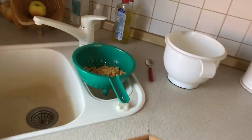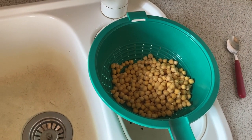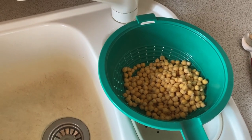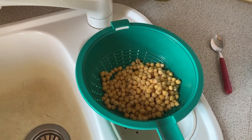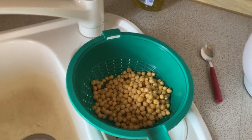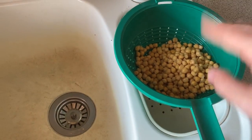So the main ingredients are going to be chickpeas. Make sure to buy dried ones and rehydrate them, because the ones you can get from a can are really mushy and the falafel are not going to get the right consistency. So buy dried ones. With most of them you have to rehydrate them over 12 hours. I did that last evening — just poured the water out and then let them dry a bit.